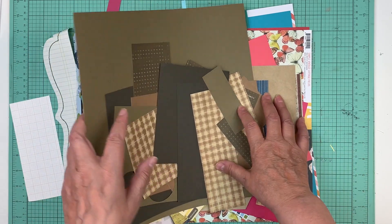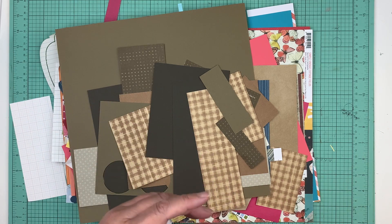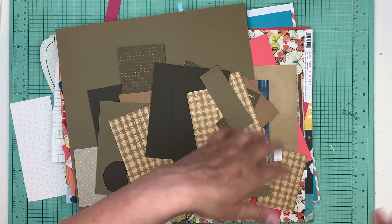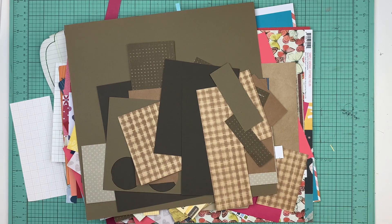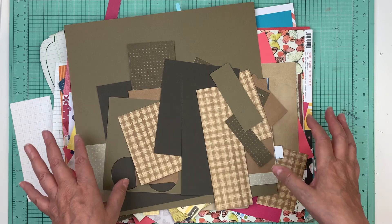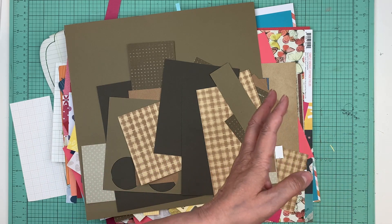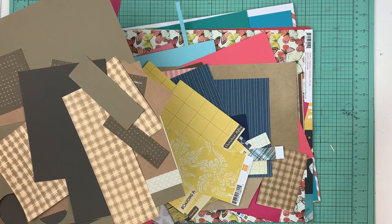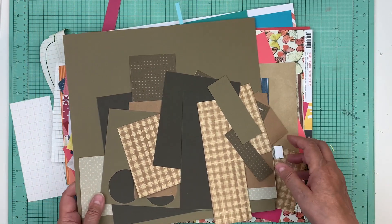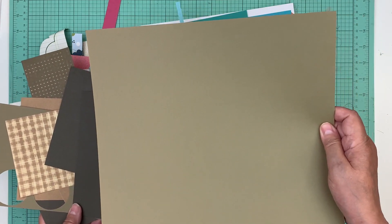These are all scraps from layouts that I've done kind of recently. I keep them in those plastic bags and then I go through them. Someone suggested keeping them by color and putting page kits together by color — yes, I do that pretty much all the time. But then I would have to go get a blue one and a pink one separately. I like this because it gives me variety already, and I'm trying more and more to not just put one color.